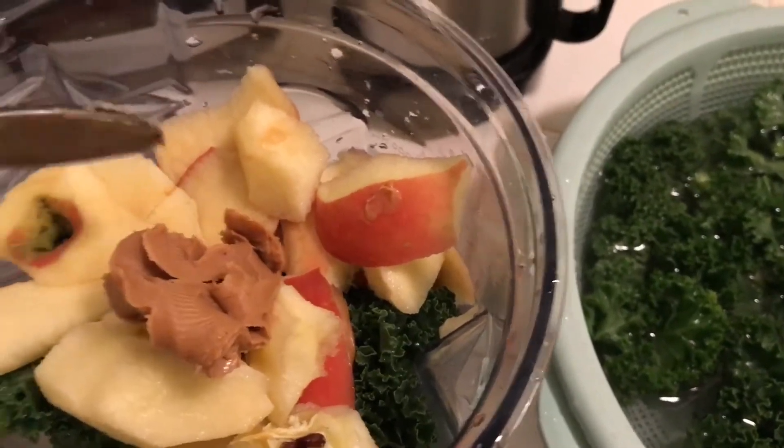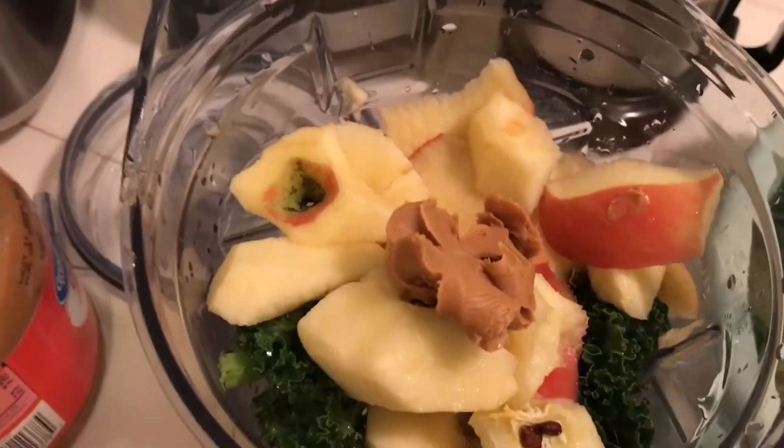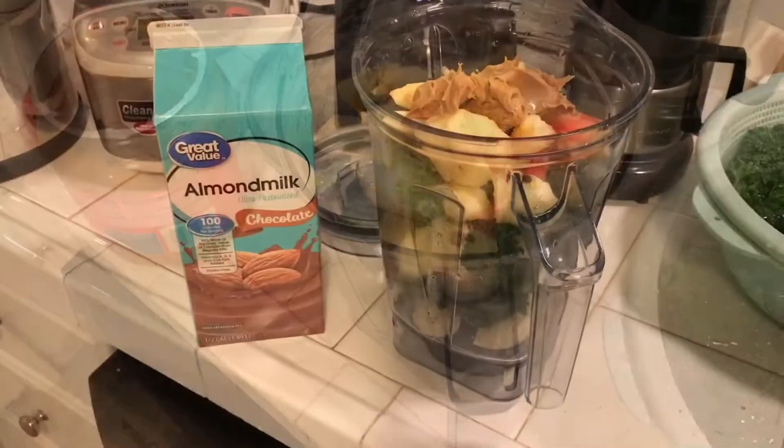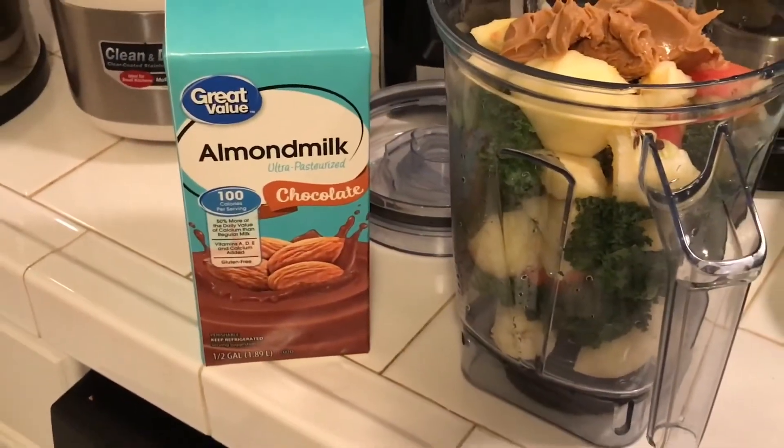I'm going to add a few scoops of peanut butter — I think this is one of the secret ingredients that makes it taste good. I put three scoops of peanut butter in there, but you can put less if you want.